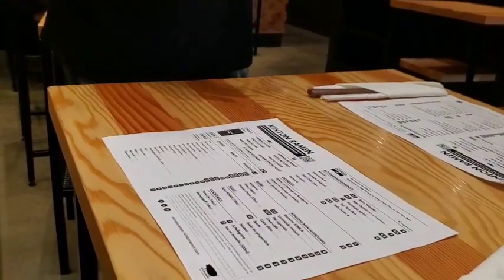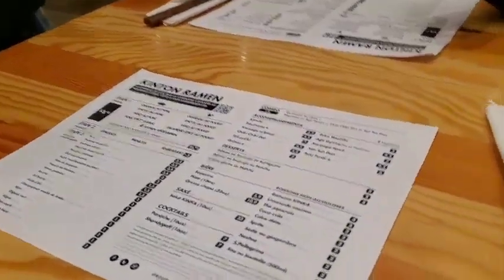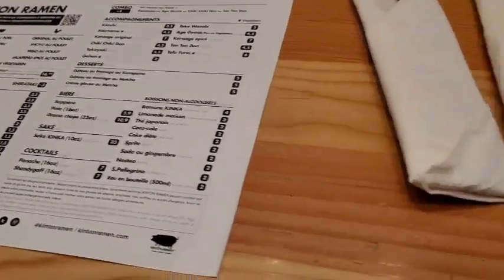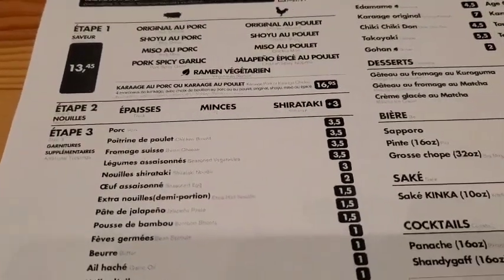It has a different flavor. The original is based on sea salt. Shoyu is based on soy sauce. Miso is based on miso paste — more creamy, more earthy. And then you have spicy options.